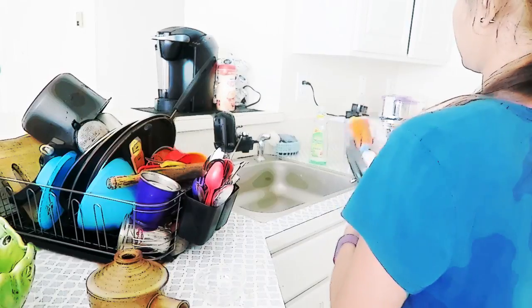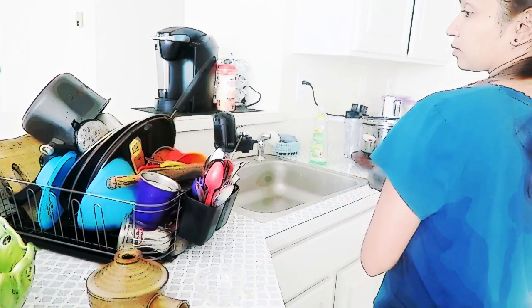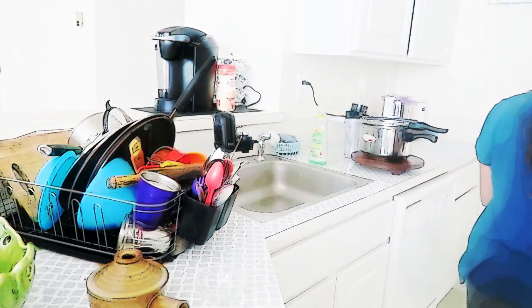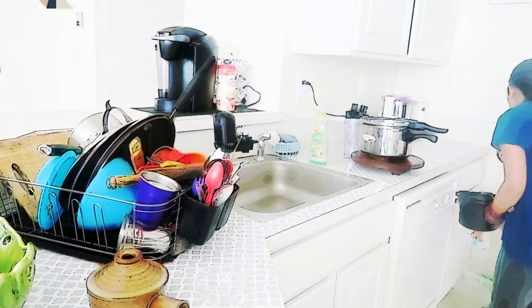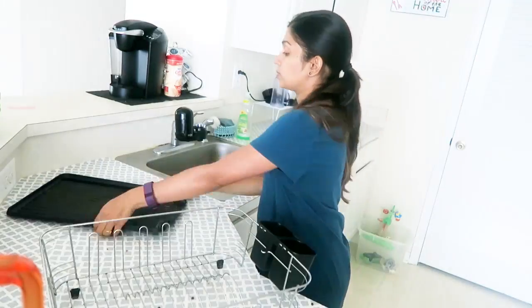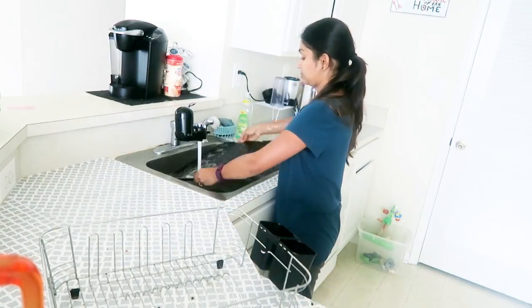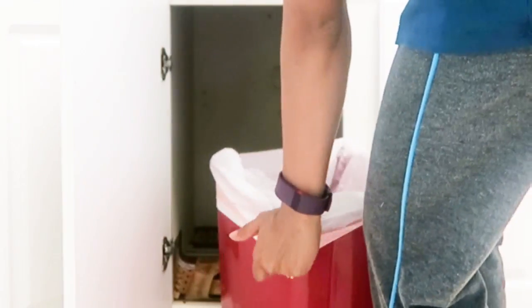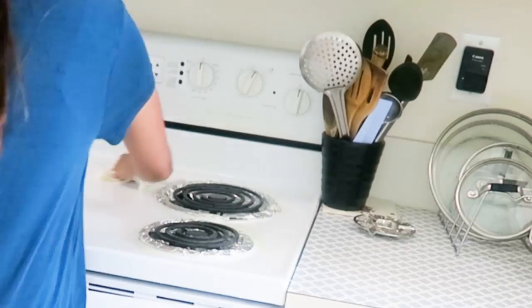After the dishes are done I wipe them with a cloth and place them into the cupboards. Now I'm going to empty the trash can and place another bag in it.